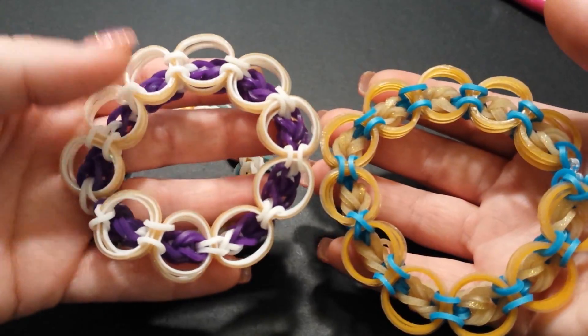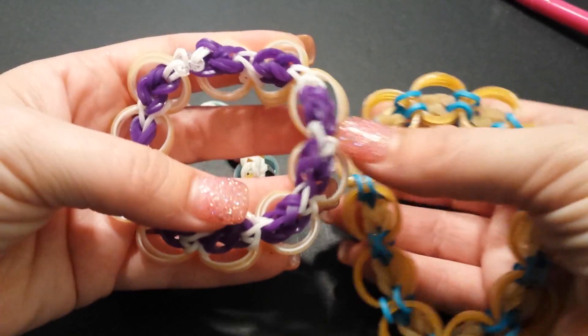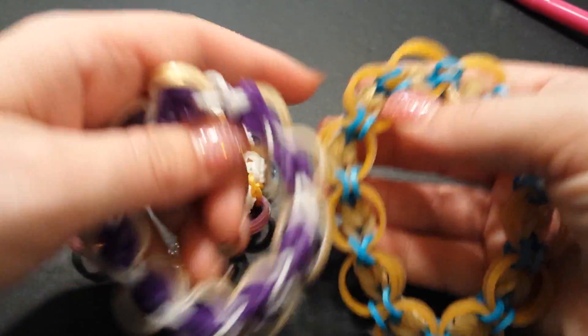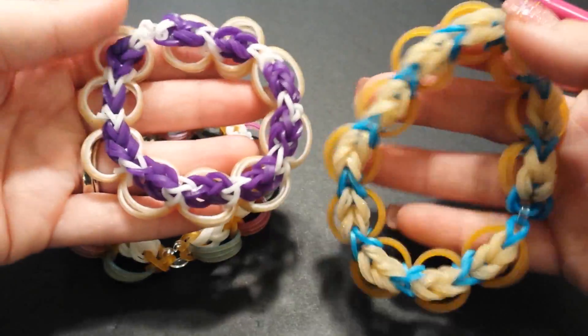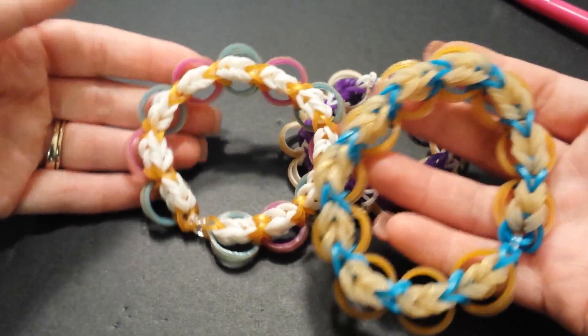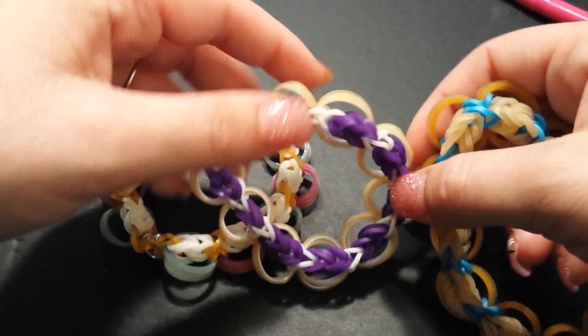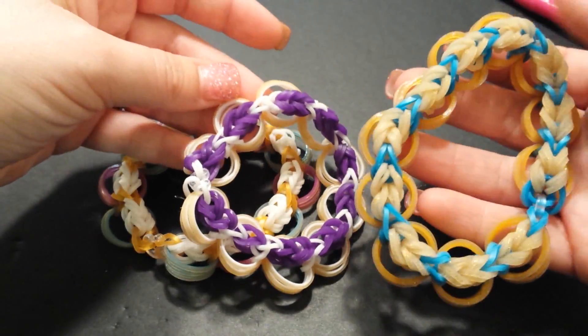Here are just a couple different color patterns that I came up with. It is highly recommended to use some type of silicone band, especially for your portholes. The Persian bands — or anything from sweet collections — really make this bracelet very nice. I did try the jelly bands and they just don't look as nice as the silicone.